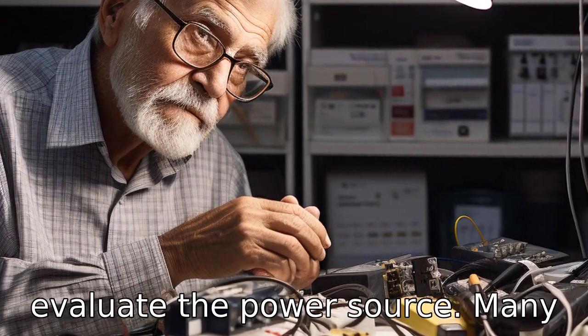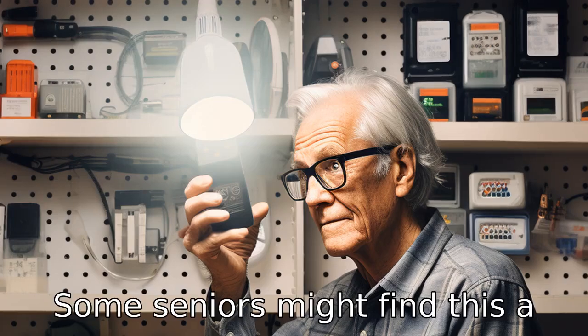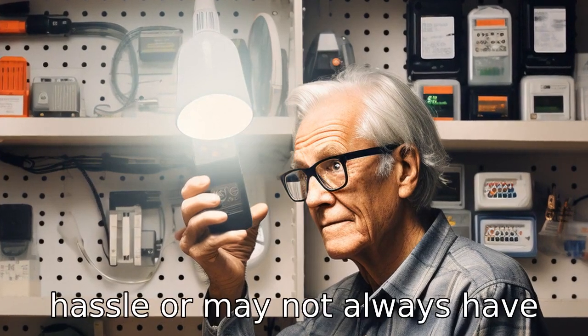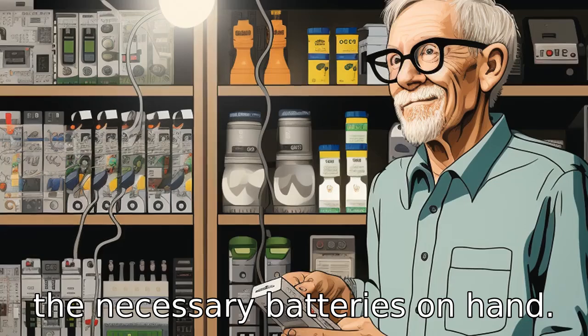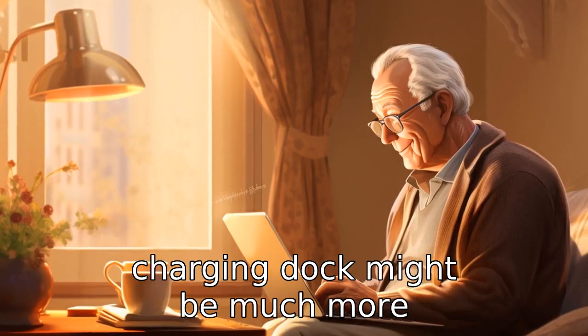Tip 10: Evaluate the power source. Many models run on batteries which need to be frequently replaced. Some seniors might find this a hassle or may not always have the necessary batteries on hand. Models that offer rechargeable batteries or come with a charging dock might be much more convenient.